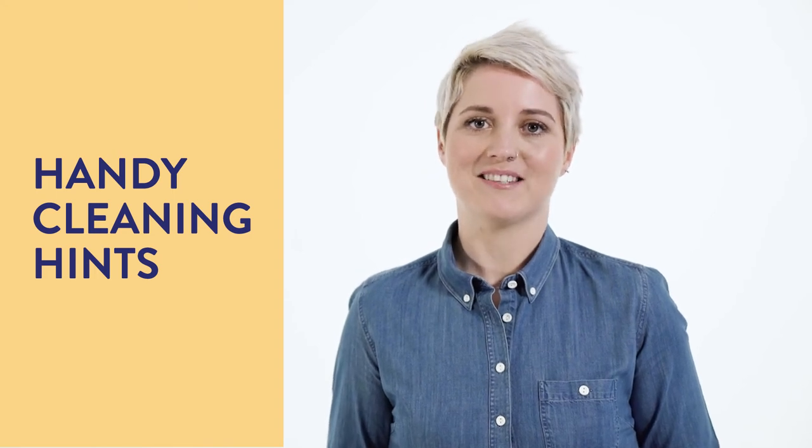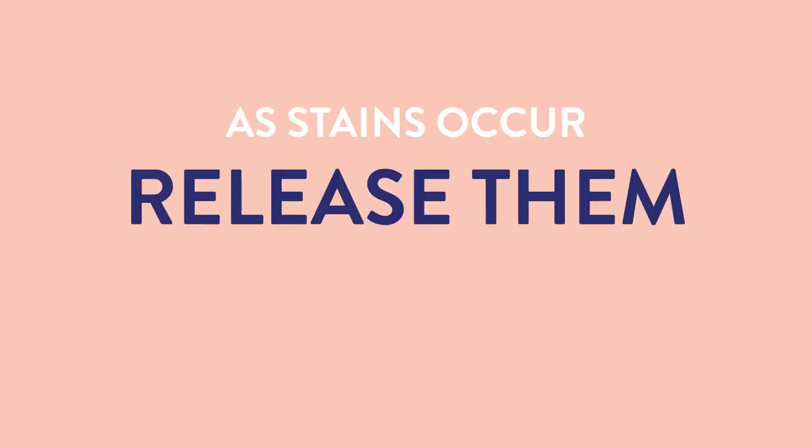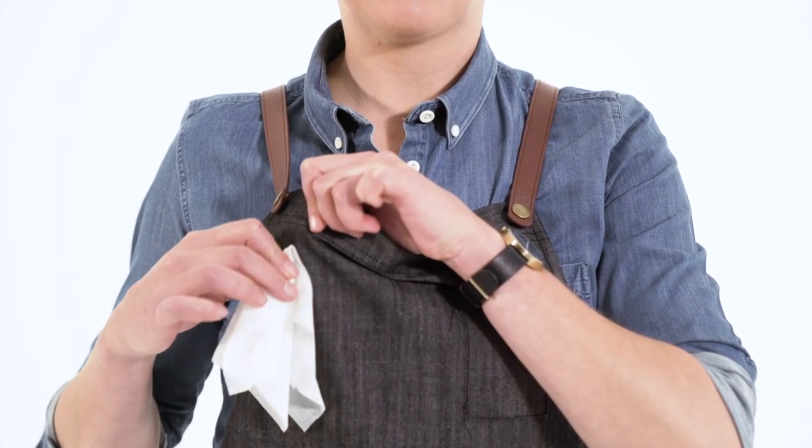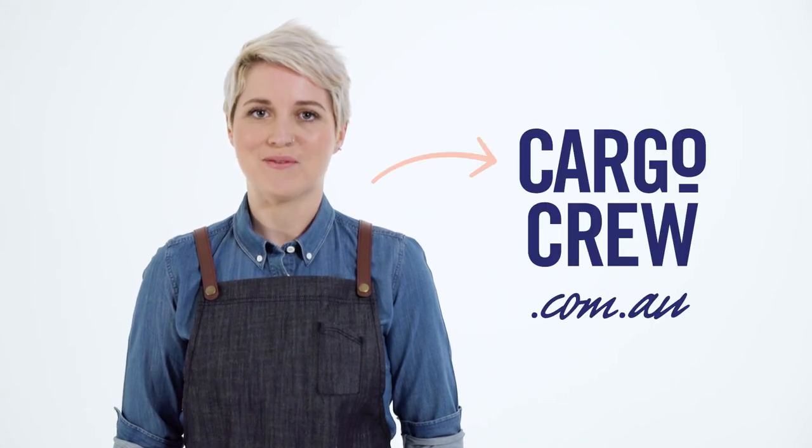There are some other things you can do to keep your apron looking its best. As stains occur, release them before they set with a quick spot clean using a damp cotton cloth. Just don't let the stains soak through to your shirt. For persistent stains like red wine or oil, we've tried and tested some great stain removal tips and tricks which you can go through on our website.